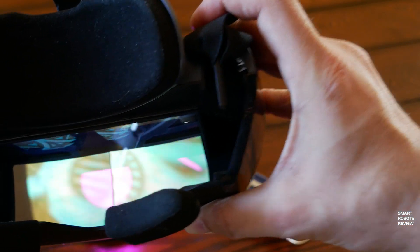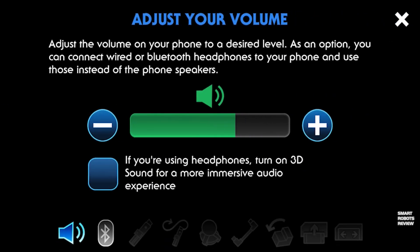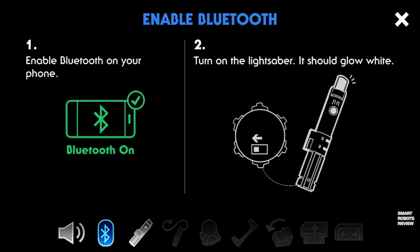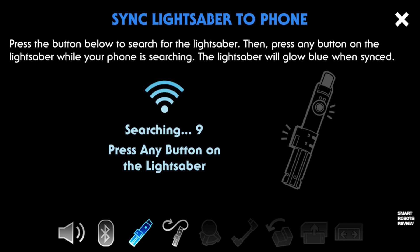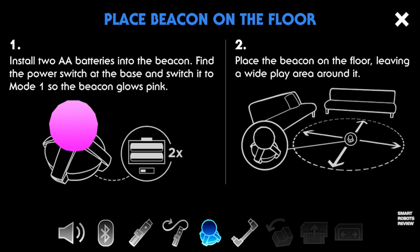Because this is an augmented reality headset, you can kind of see the background. This projection will be all around you once you're wearing the headset, but you'll still be able to see your surroundings. The setup walks you through every little step — very easy. I had zero issues setting up the lightsaber and the entire setup. You'll go through steps like calibrating the lightsaber.